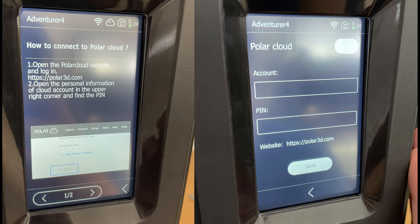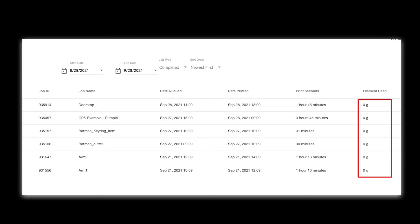So the first thing I did with all my printers — I added it to the Polar Cloud. There are instructions; just enter in your username and pin from the cloud. This gives me complete control over the printer from anywhere — any browser, smartphone, whatever.